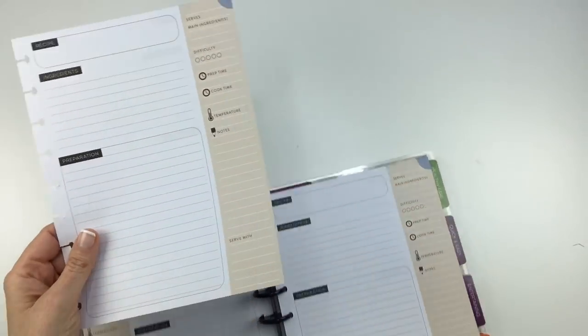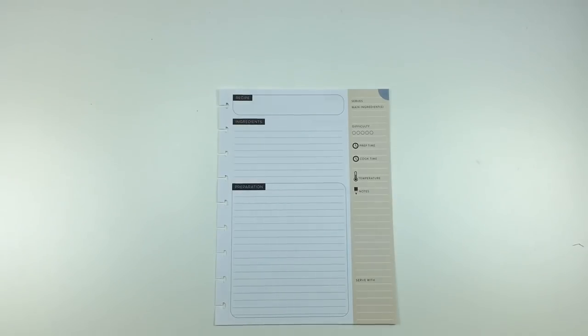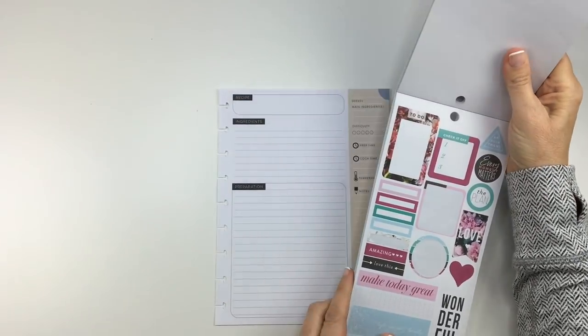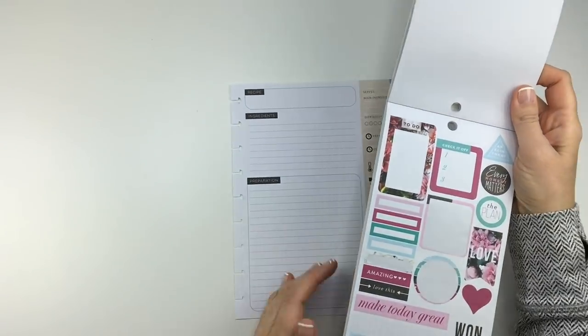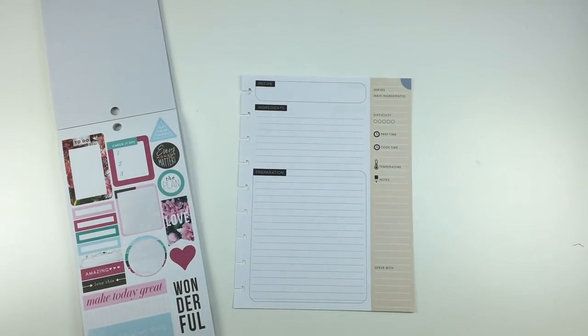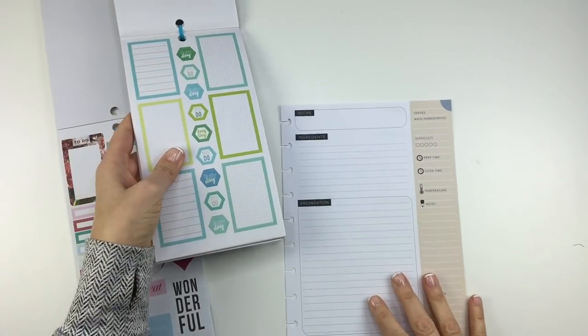I'm pulling out this page and trying to figure out how to decorate it. I was flipping through my sticker books and in the Color Story book — the new one — I saw pages with pretty colors and thought some soft colors might look good. I'm also going to be using the Colorful Boxes sticker book today, just for something different.